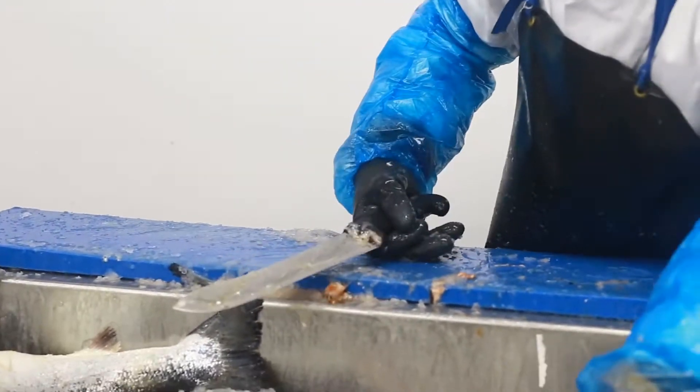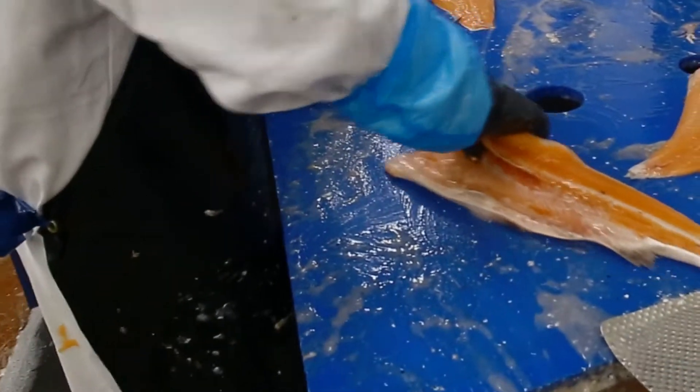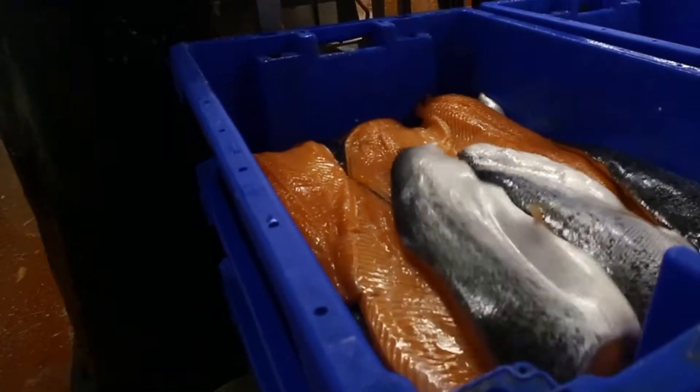Heads are removed by hand, then the headless salmon is processed by a Marrel Carnatec. Each fillet goes on to be hand trimmed, put through a pin boner and is also manually checked for any remaining bones.